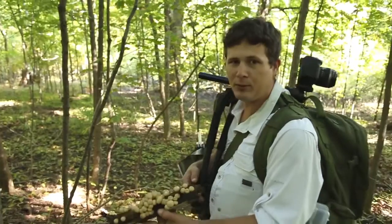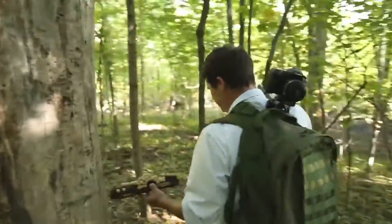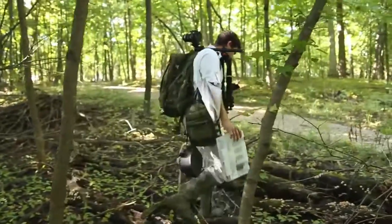Fortunately, this one's on a little portable piece of wood, so I can relocate it somewhere where the sunlight isn't dappled. The first step is to judge how your scene is lit. If you have a lot of dappled sunlight and you're able to move your specimen, then you should.